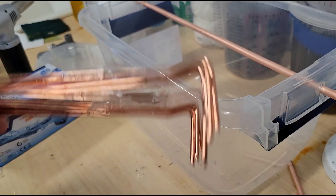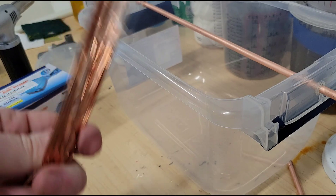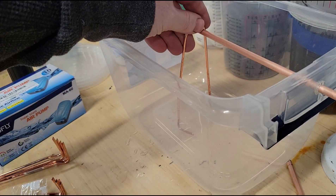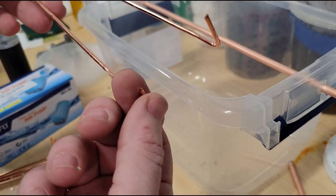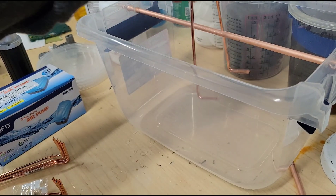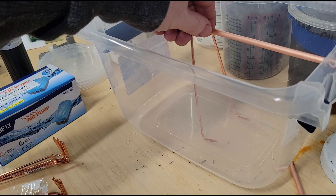Next thing I have are these copper pipe hangers that connect to the ceiling when you're hanging pipe. I think this is going to be a really nice way to hang the club in suspension, but it's a little long here — it's actually touching the bottom. I want these to curl up a little bit more, so I'm going to use some pliers or a vise to bend them so that they're facing up a little more, making the suspension shorter so I'm not hitting the ground.